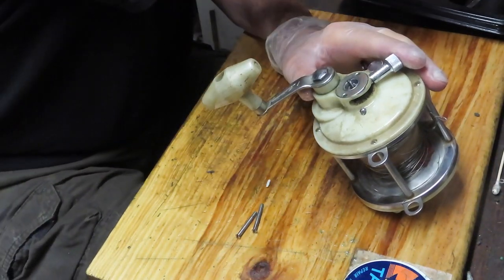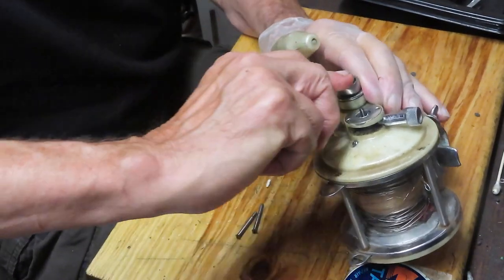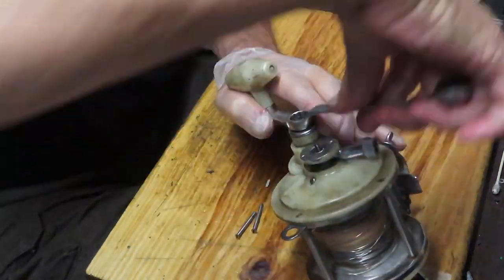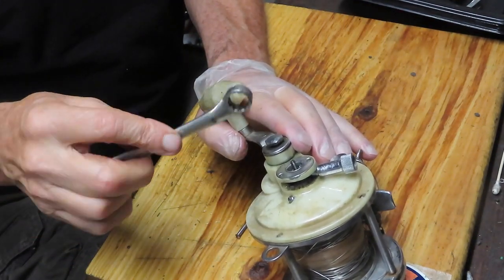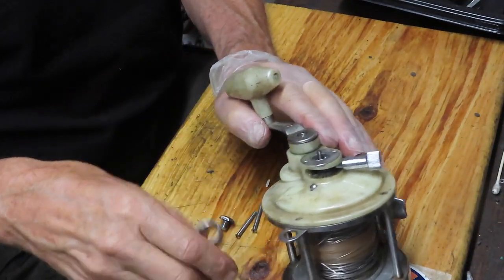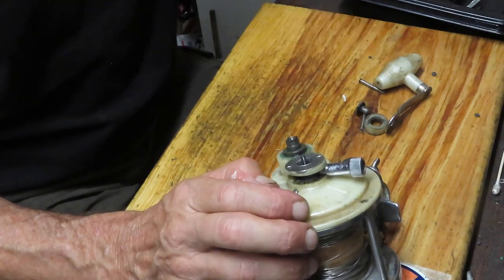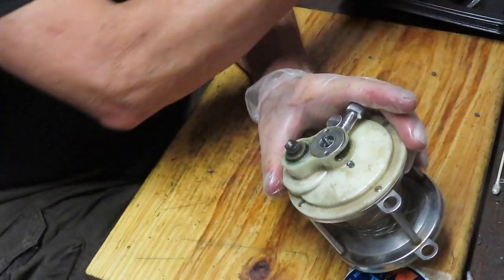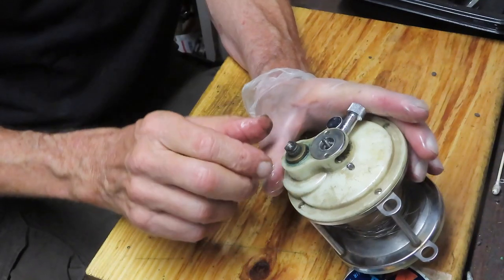This is an older reel - I'm going to assume SAE thread, appears to be a 9/16ths. We're going to take the handle off using a box wrench. This reel was sold by Sears under the Ted Williams brand. Ted Williams, of course, the Hall of Fame player for the Boston Red Sox, was an avid outdoorsman - fishing and hunting. I think he may have even had a show in the 1960s, and he became a name spokesperson for Sears.